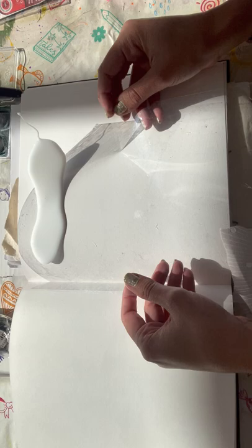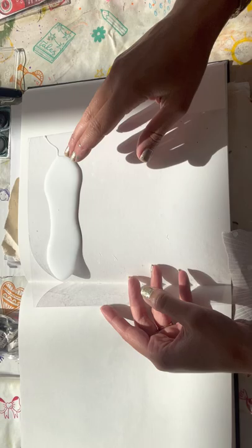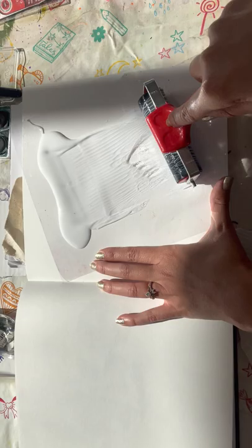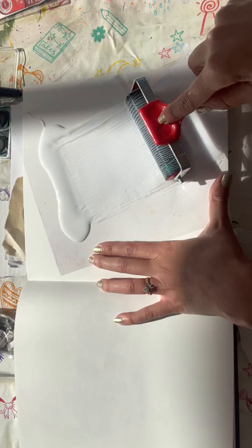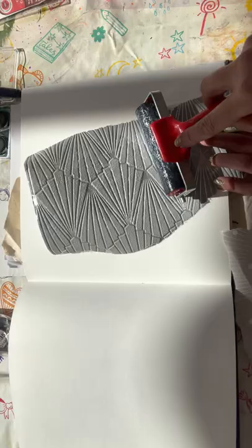These techniques don't have to be used for backgrounds - they could be used to create an abstract art piece - but the way we're going to do them today is just soft muted colours on some of the pages in our sketchbook so we can add things on top. The first thing we're going to do is wallpaper printing. You're going to get a sheet of acetate, or it could be anything - a baking tray or any flat surface - and then get your roller and roll your PVA out. This is just usual normal PVA, nothing particularly special about it.